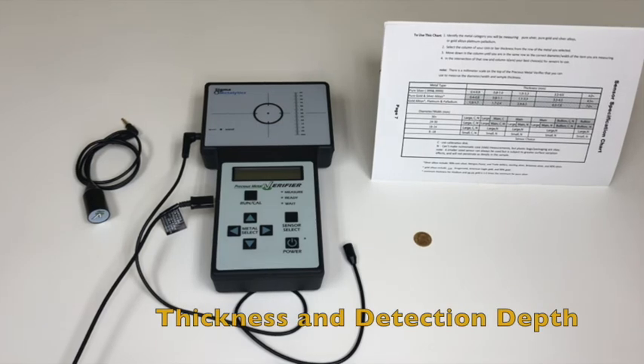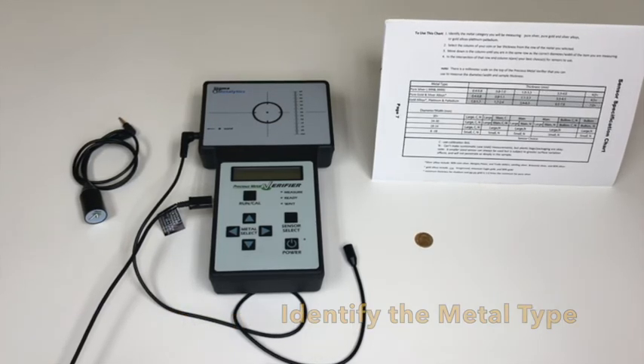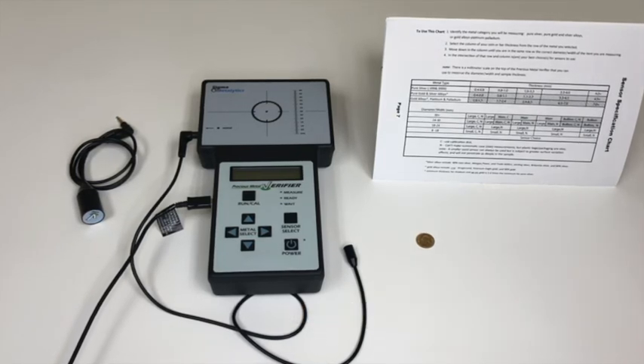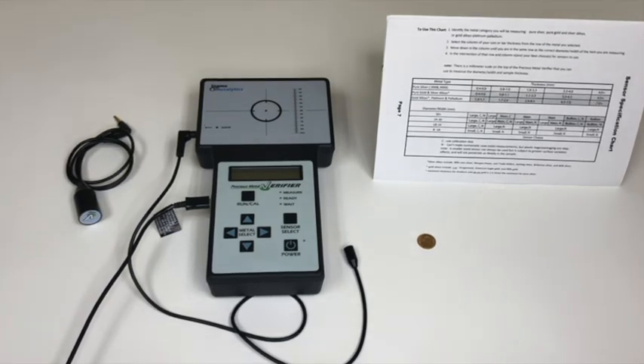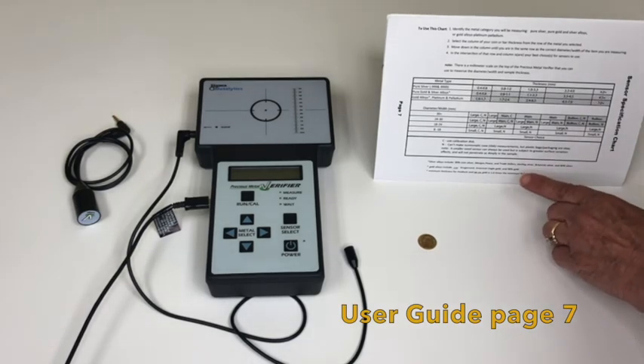As for thickness or detection depth, first identify the metal category that will be tested. Testing an item too thin for a given metal type will give you a false reading. It is important to know what the limits are for the main sensor, small wand, or large wand. Refer to the chart in the user guide on page 7 and follow these steps.